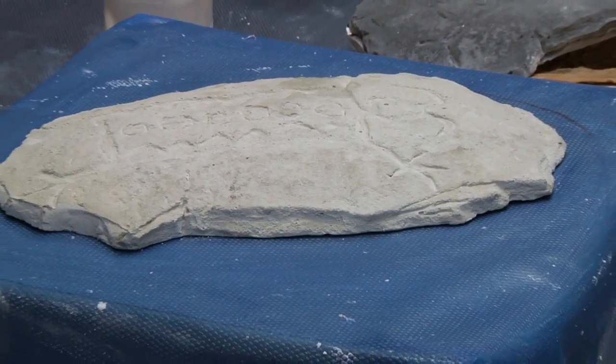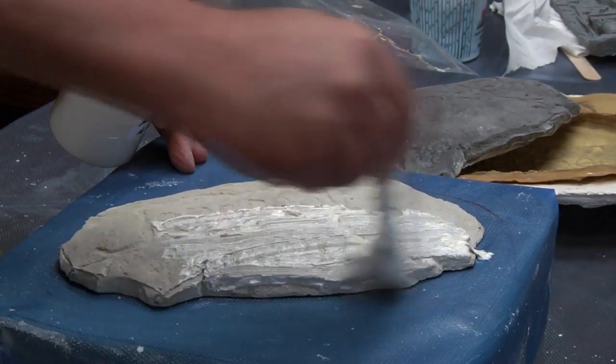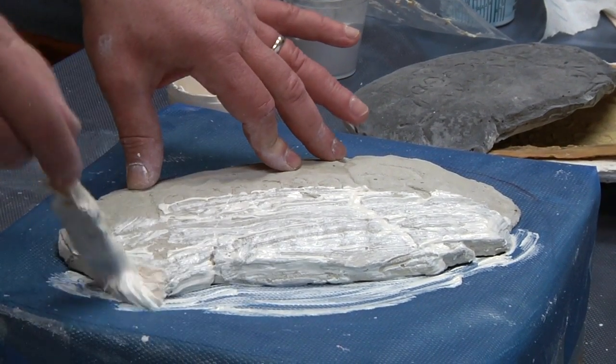We are going to take the stone, which is a pyrogryphic, and make a ring around it, which will recreate an outer flange of rubber.